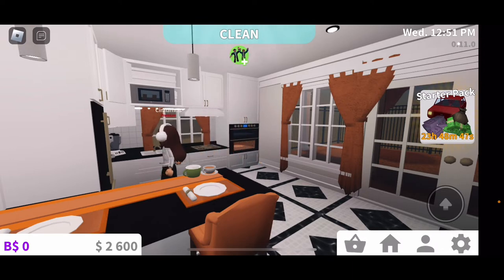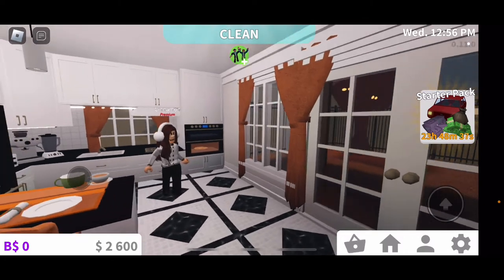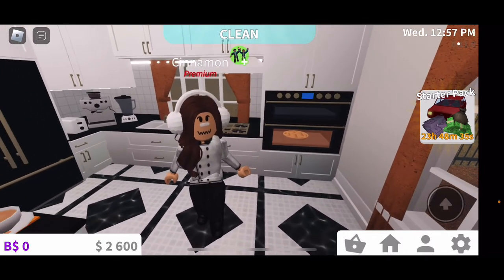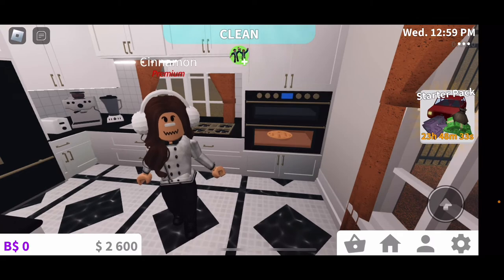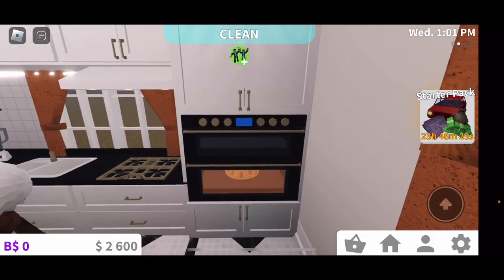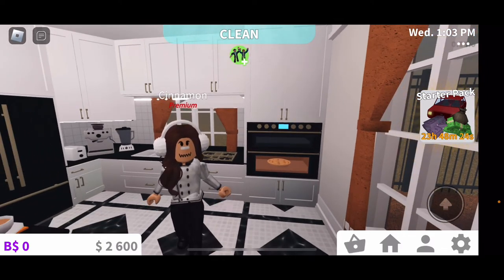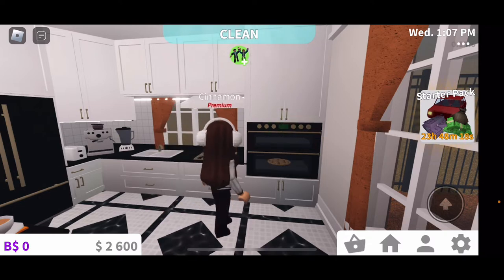Now we're waiting for the pie to settle. Now you're going to see here how the pie is warming up. Isn't that a wonderful pie? If you're waiting, you can make a snack — never mind, it's done.